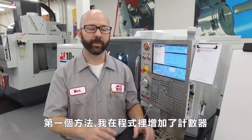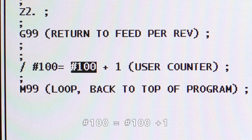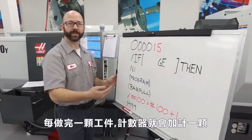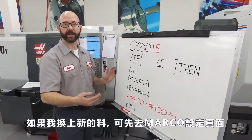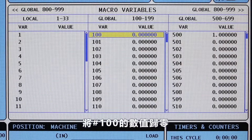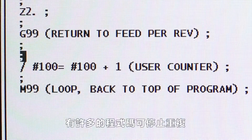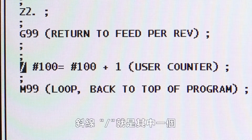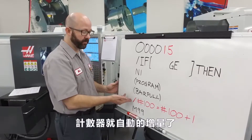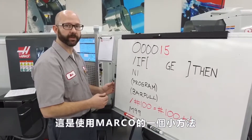With this first method, we've added a counter to our program: #100 equals #100 plus one. Each time a part is run, it adds one to our part counter. Now if I load a new bar, I can go to the macro variables page and zero out variable 100. There are quite a few codes that can block look-ahead. The forward slash block delete is one of those. We've added it here because we don't want our part counter to increment before the program has reached this exact line of code. It's just a macro trick that we use.